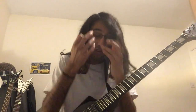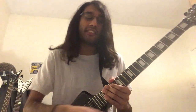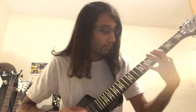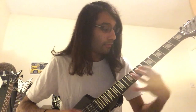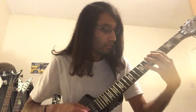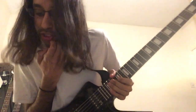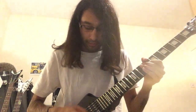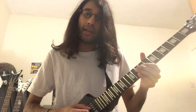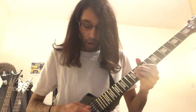Then it comes to this chaotic, frantic riff that changes from 4/4 to 6/4. It starts off with an open D tremolo pick, then 8th fret on G, then tremolo pick open D, then the 9th fret on G. So: open, 8, open, 9.